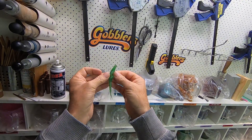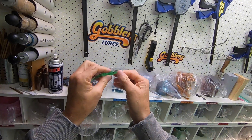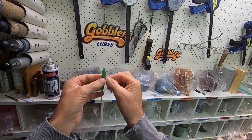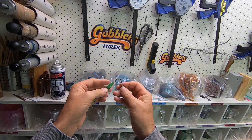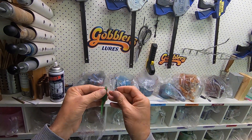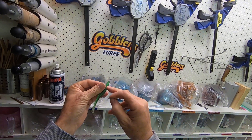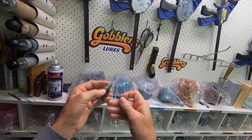Our 3.75s, 4.75s, 6 inch jerk shads — basically most of our range will have a belly slot. You can fill that with Saks scent or any of the scents that you like to use, but it does aid in making things easier to rig. So you only have to go through this portion of the plastic rather than this portion with the hook.